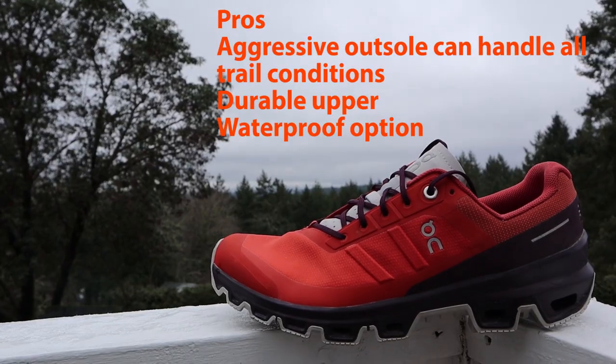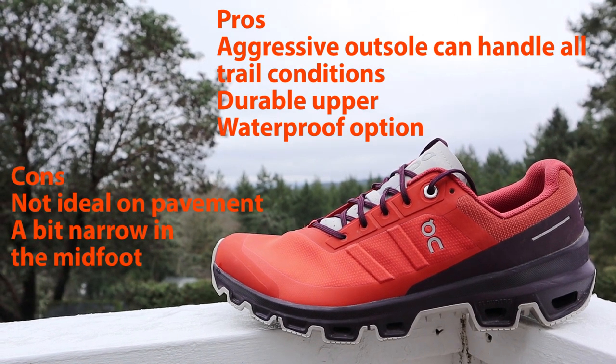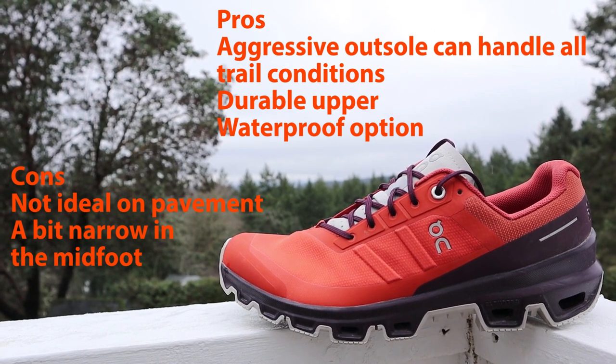But if you're someone who's a dedicated trail runner, you don't do a lot of pavement, and you do a lot of running up in the alpine — really mountain-y type running — or you run when the trails are in really nasty conditions, then the Cloud Venture is going to suit that type of runner a lot better than the Cloud Ultra will. I'm curious — if you have either of these shoes, let me know down below in the comments what you think of them. Thanks for watching, and I'll see you in the next video.